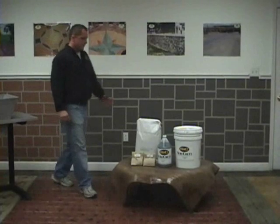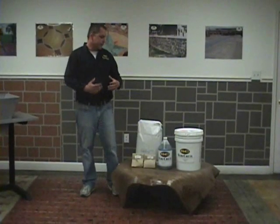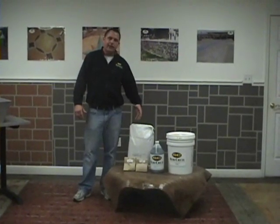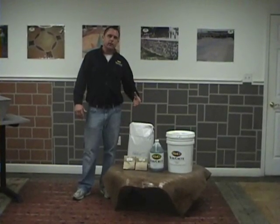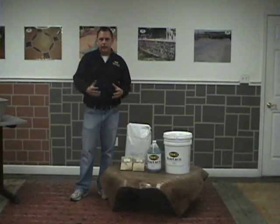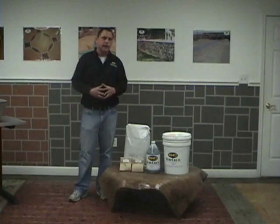Now we're going to go into what comprises the extreme countertop system. When you order the extreme countertop, you're going to get a 50 pound bag of dry goods — this has all the fiber in it, everything you need. It's a white cement base countertop mix. The reason we use a white base is you can get more brilliant colors; you're not dulled down by a gray mix. If you need it to be gray, you can add a tablespoon of black concentrate.